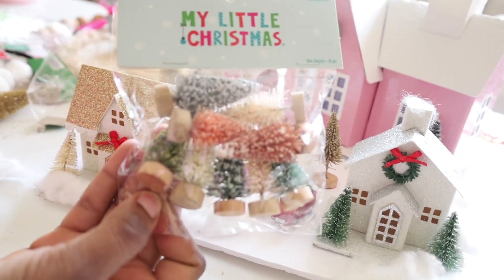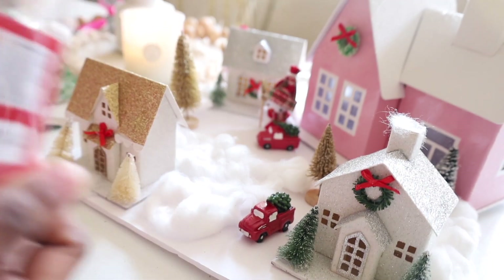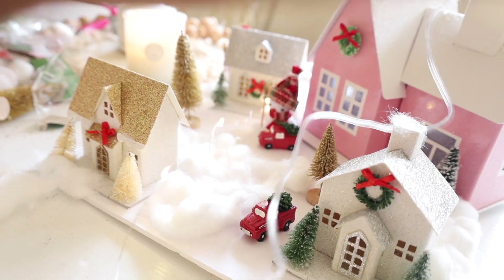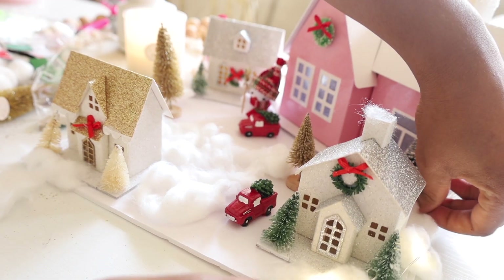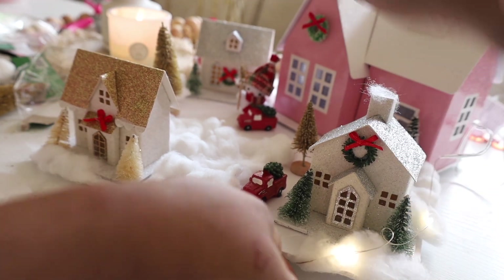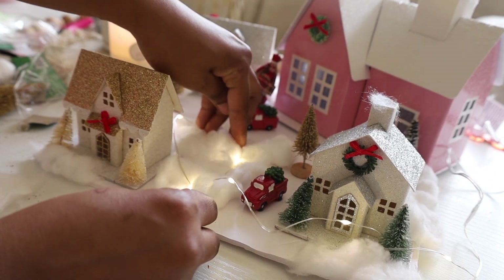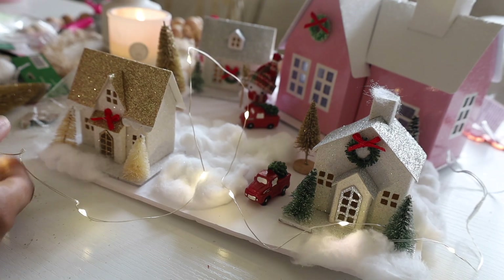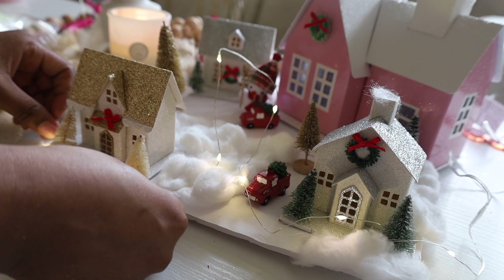I'm trying to see if I want to put these trees on it. Let's do the light first and then figure out the trees. I just have to figure out how we're going to run the light — this part has to go to the back because we don't want that showing. I'm starting to wonder if this looks good. We might need some tape or something to hold it. We could run it through the cotton pieces and put some cotton on top of the wires to cover them.